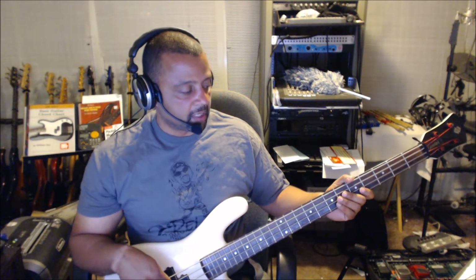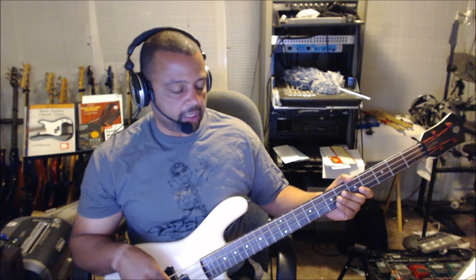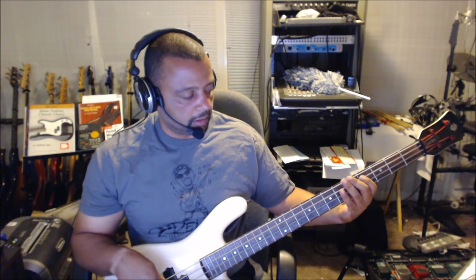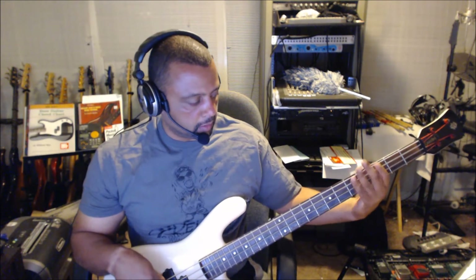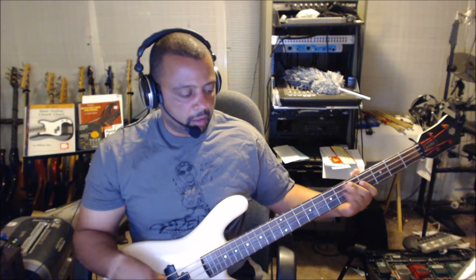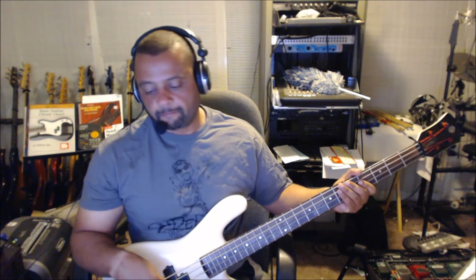Let me slow it down for you really quick here. I'm going to play it again, and then I'm going to play it one more time.